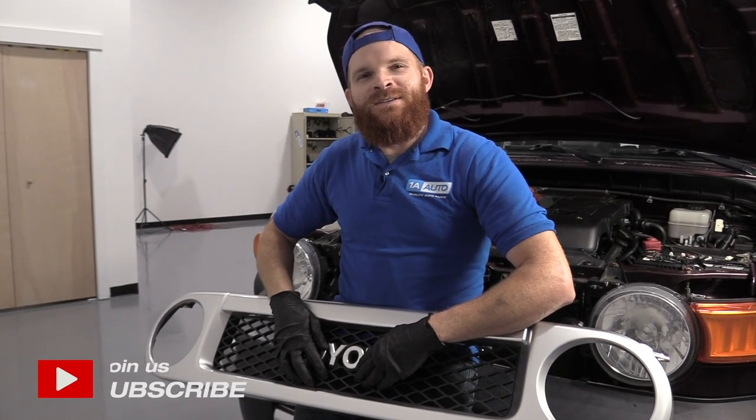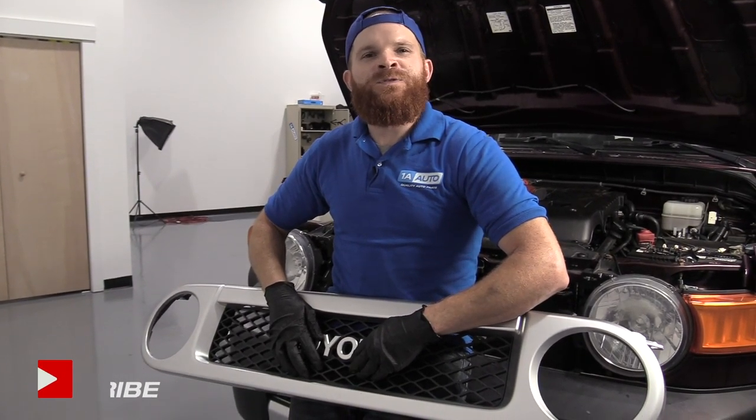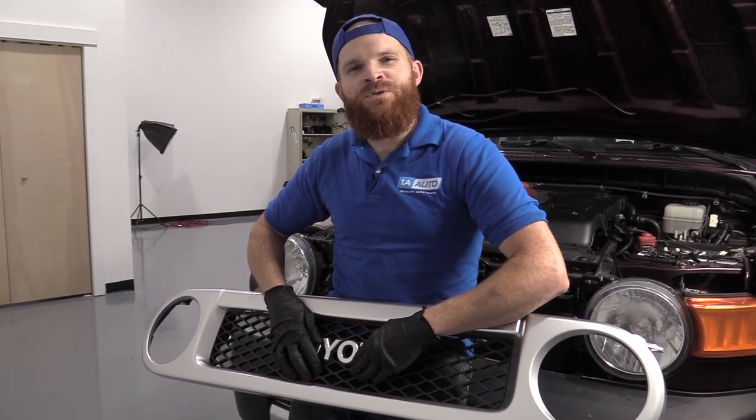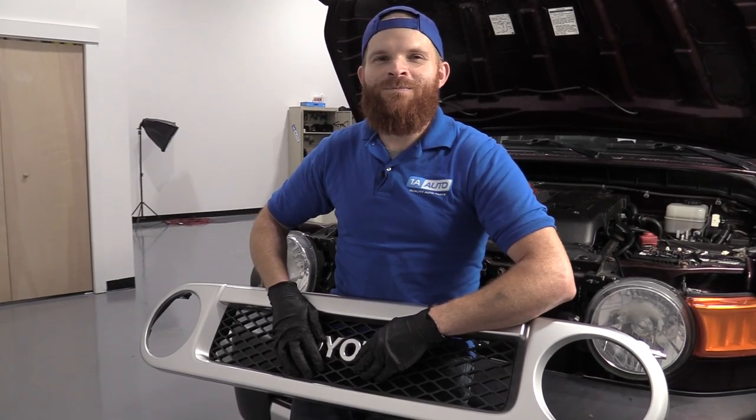Hey friends, it's Len here at 1A Auto. Today I'm working on a 2007 Toyota FJ Cruiser, and I'm going to show you how to take off a front grill assembly. It's going to be a very simple job, and I want to be the guy that shows you how to do it. If you need any parts, you can always check us out at 1aauto.com.